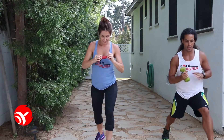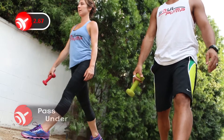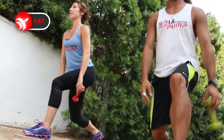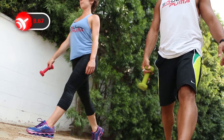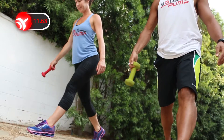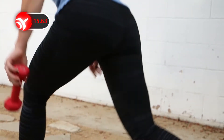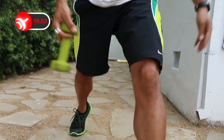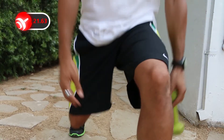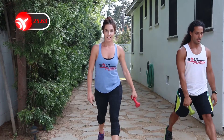Next exercise is an in-place lunge with a dumbbell passed under your leg. Keep your weight in the heel of your front foot to engage your butt. Lunge down and up while passing the dumbbell under your leg. This is a fun way to progress your lunge, and this exercise puts extra tension on your butt as well as the back side of your leg.